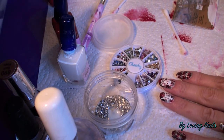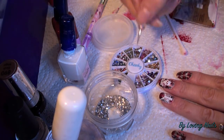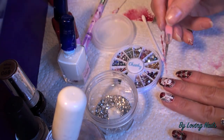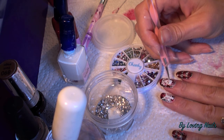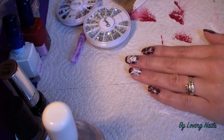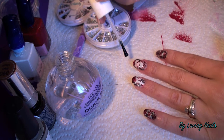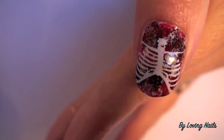To finish my design I will add some rhinestones. I will top coat them now and then show them to you in a close-up.